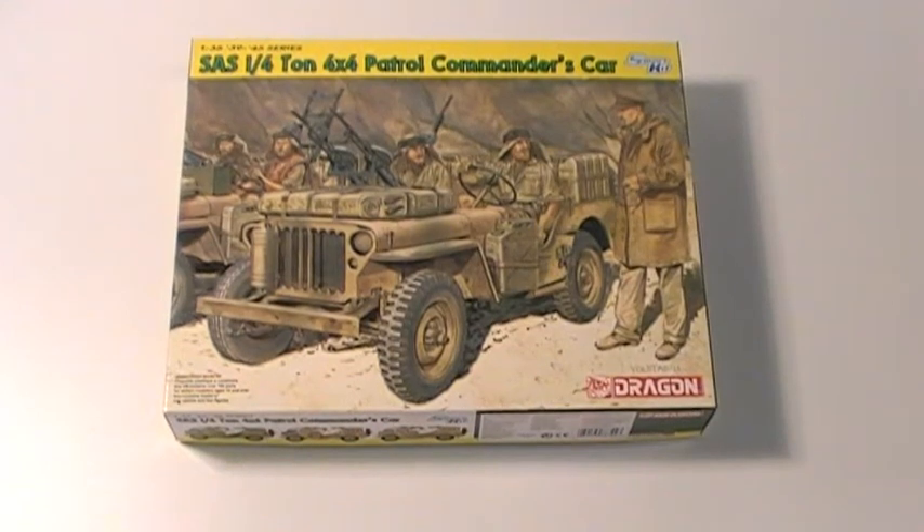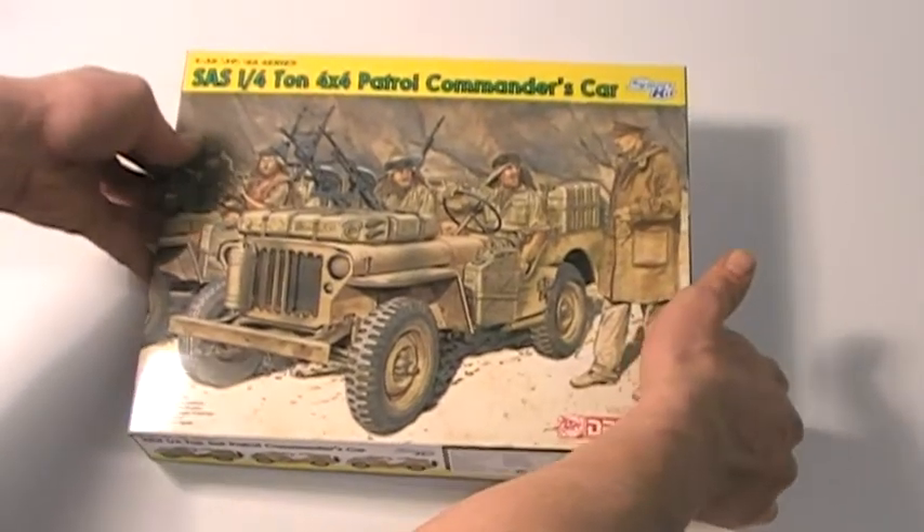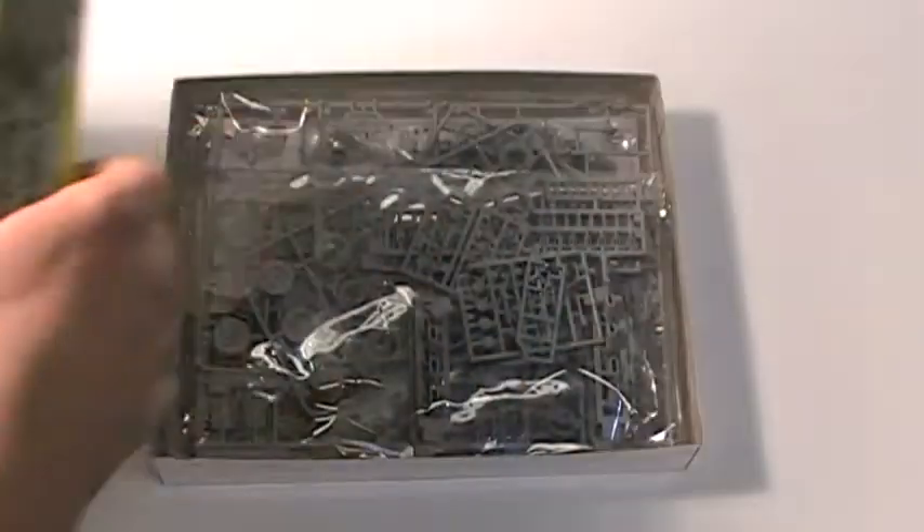This is the new 1 to 35th scale SAS 1/4 tonne 4x4 patrol commander's car by Dragon Models. I'll tell you a little bit about the kit — I will show you the parts and tell you a bit about the kit in no particular order.